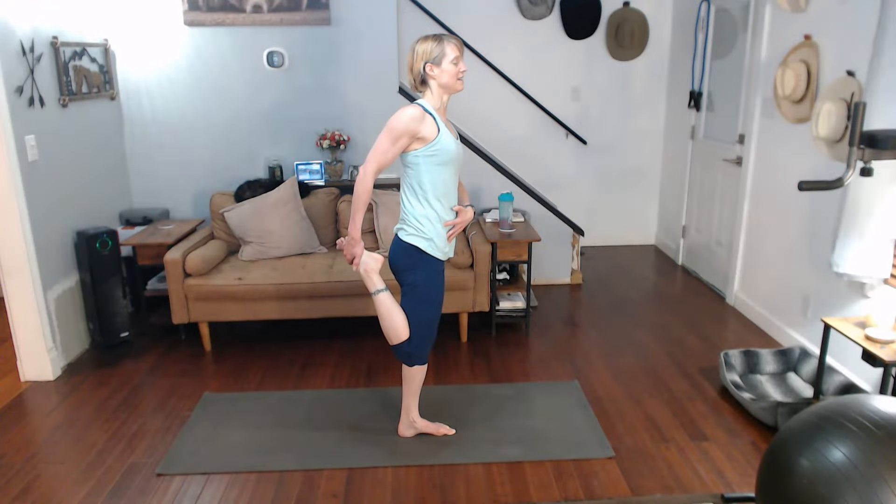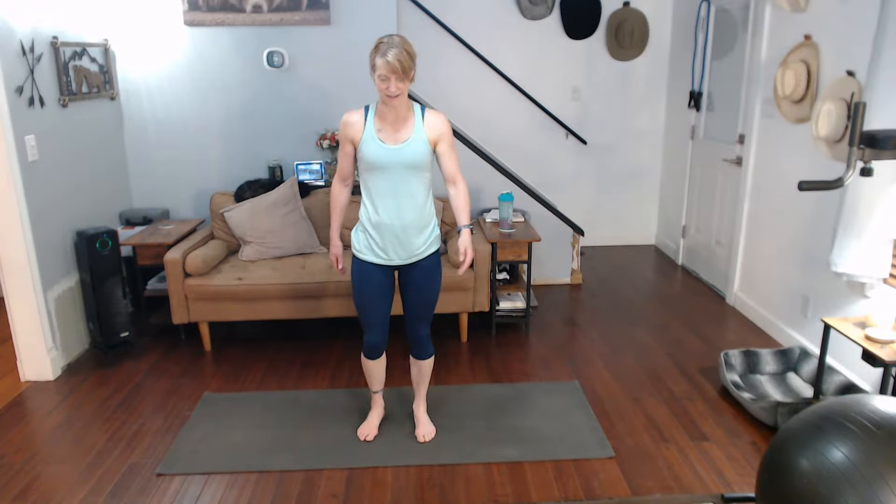10, 9, 8, 7, 6, 5, 4, 3, 2, 1. Release it. Other leg.